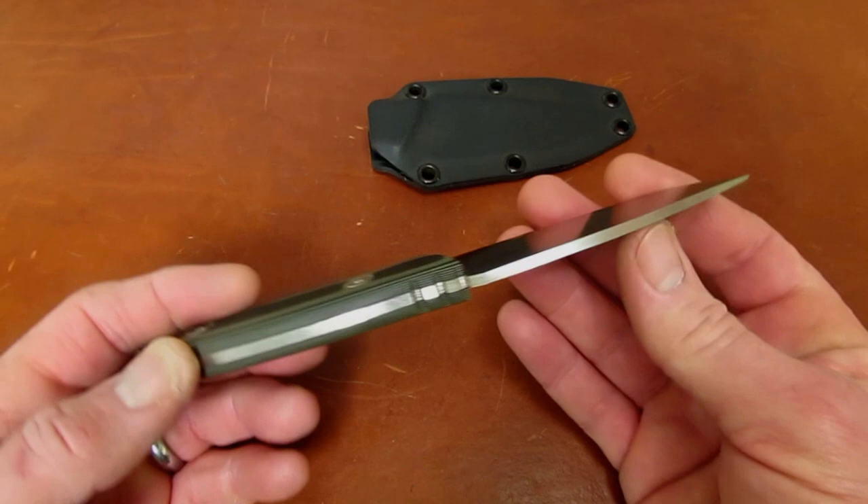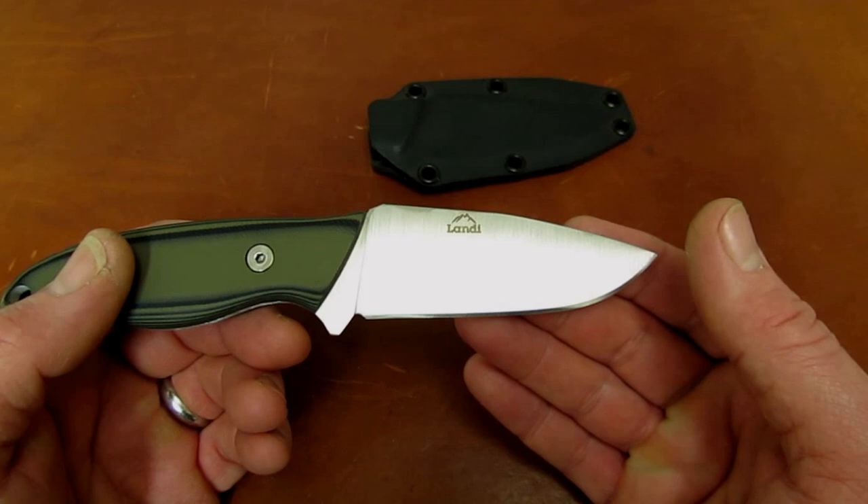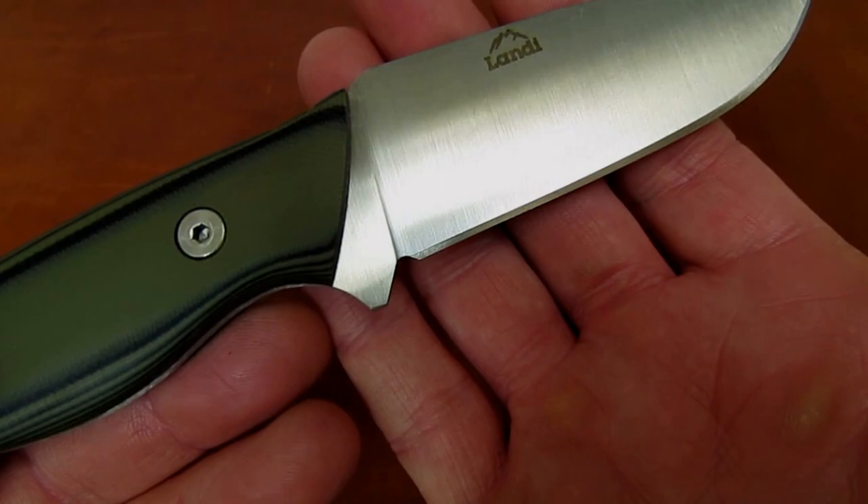The stock thickness of this knife is about 115 thousandths with a big, broad, full flat ground blade, three and three-eighths inches long, and with three and three-eighths inches of cutting length. Nicely designed, getting that cutting edge all the way back to the front of the handle with still a proper sharpening choil.